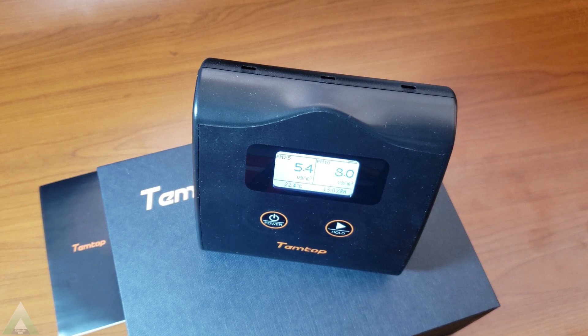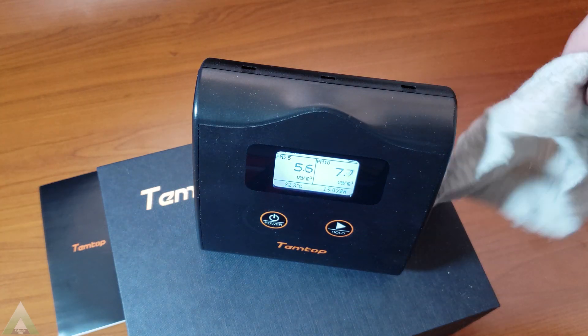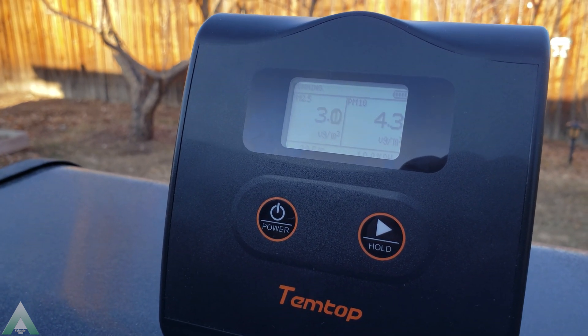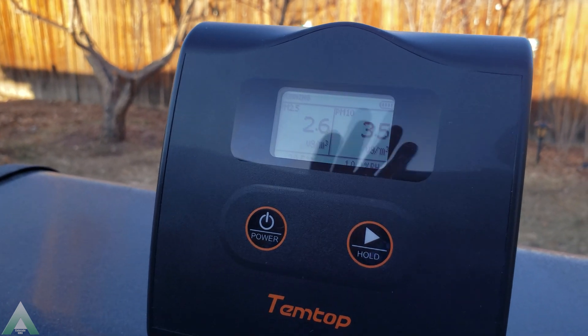This unit does seem to be very sensitive and responsive to the environment I'm putting it in. For example, I was just doing a little bit of dusting, and if I wave that in front of the unit, we'll see those numbers start to increase fairly quickly. Same thing happens if you take it outside — you'll see those numbers start to drop. In terms of sensitivity and accuracy, it seems very nice and very responsive. Taking it outside, we can see the PM 2.5 numbers dropping, which makes sense because generally outdoor air is much better than indoor air without an air purifier.